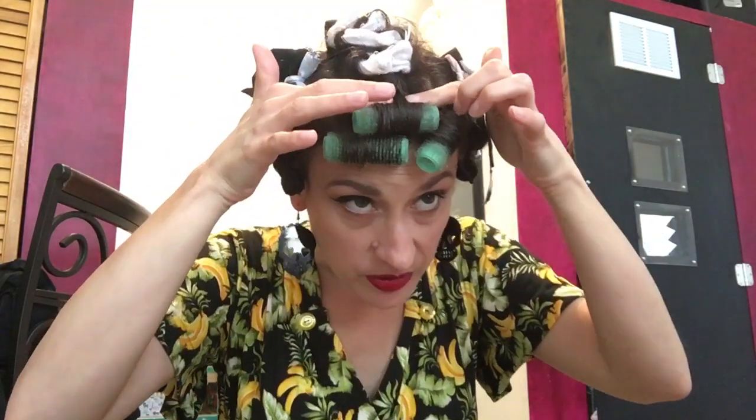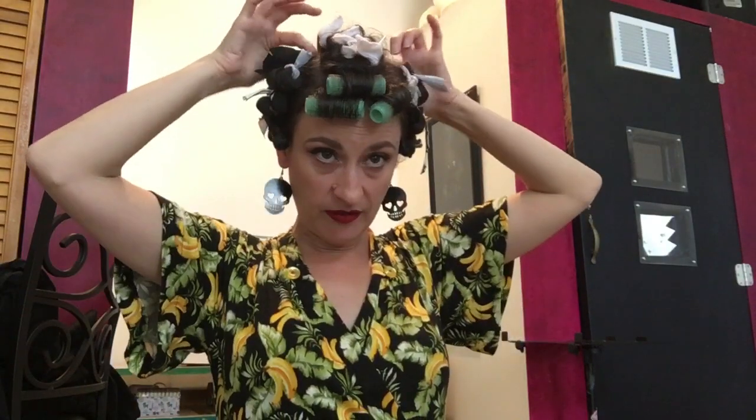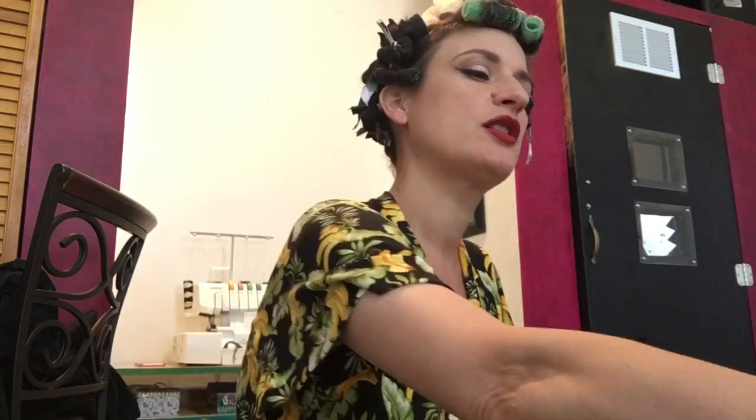I sectioned out my bangs and wrapped those with velcro rollers because I want them to actually come down on my forehead and be bangs. I parted off a section in the top — like a mohawk section — and rolled three rollers going back, these bendy pillow rollers. From ear to ear, I sectioned that off and rolled all that under with a combination of sponge rollers that have little rag ties through them, and then regular sponge rollers. The back is all rolled under and at the very bottom there are three little pin curls, because the very bottom short hair is hard to fit rollers on. I'm going to take out my earrings because they're gigantic and will make it hard to brush out.